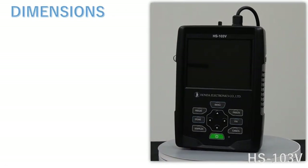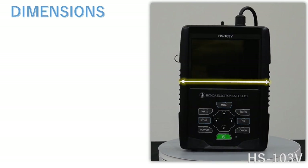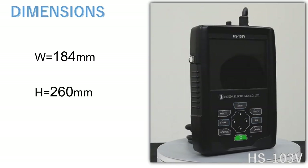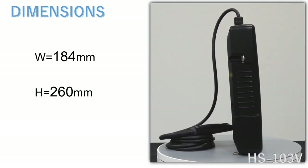The dimensions are as shown. Width is 184 mm, height is 260 mm, and depth is 60 mm.